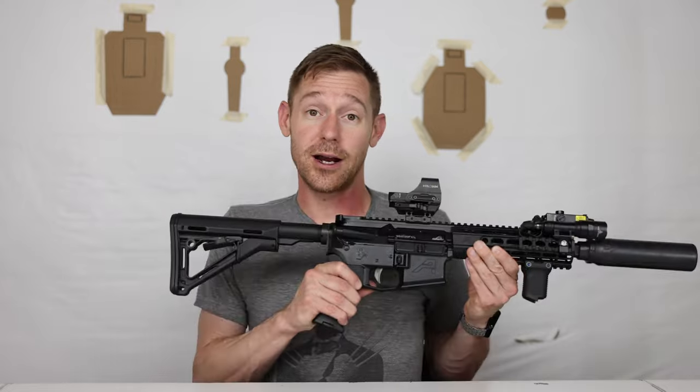Capacity is also part of this conversation because in the middle of the night you're not necessarily going to have a plate carrier on or your tac belt, you won't have extra mags, but you know that when you grab that AR you've got 31 ready to go. Price has to be mentioned too — any firearm is better than no firearm as long as you train with it. You need to be able to afford the ammo and range time.